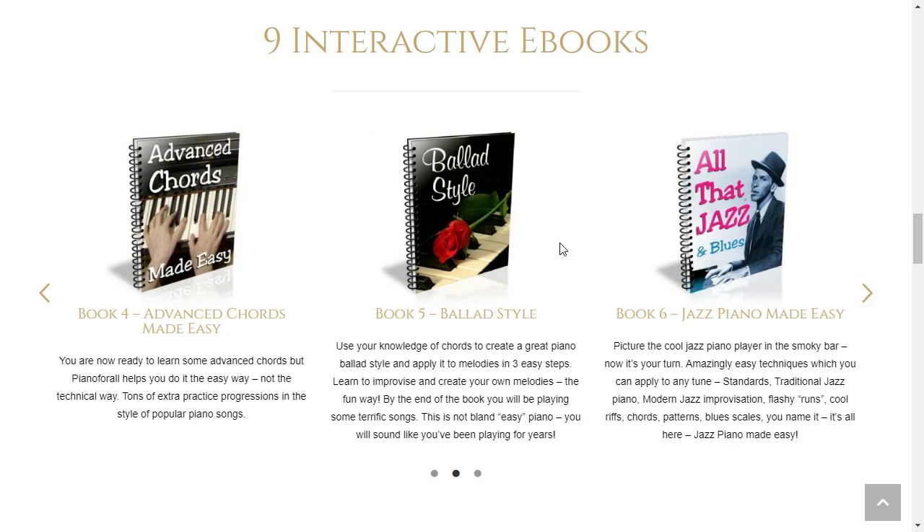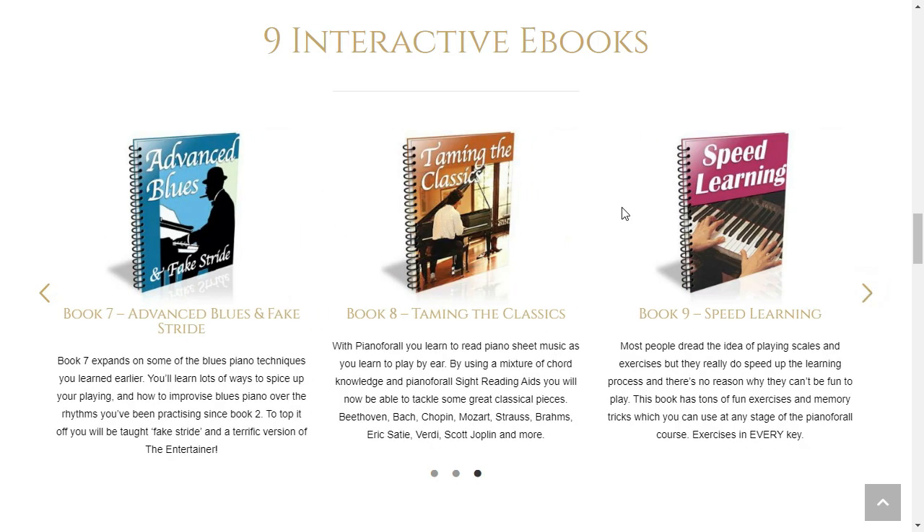It is really important that you know before you buy it: you can test Piano for All for 60 days, and if you do not see the results, or if you do not like it for any reason, they will give you your money back.